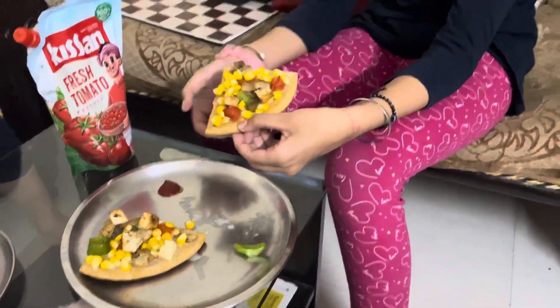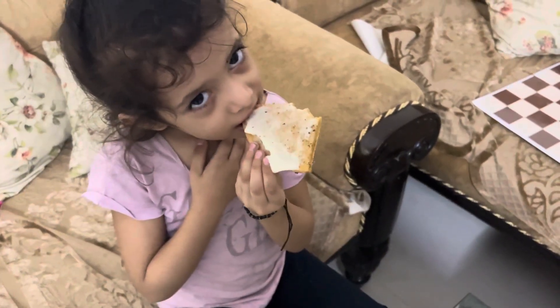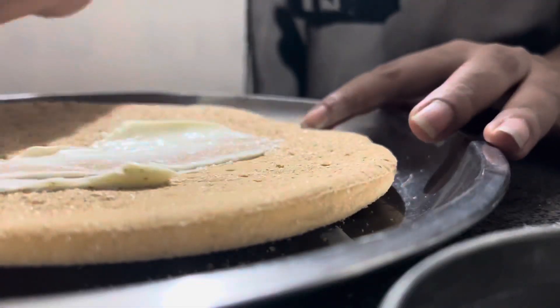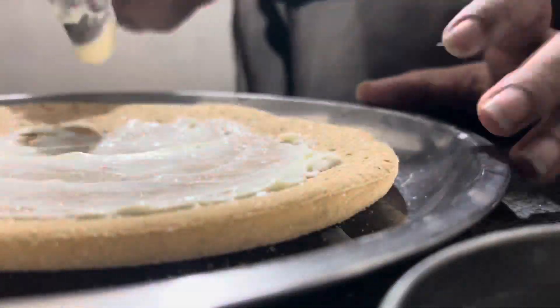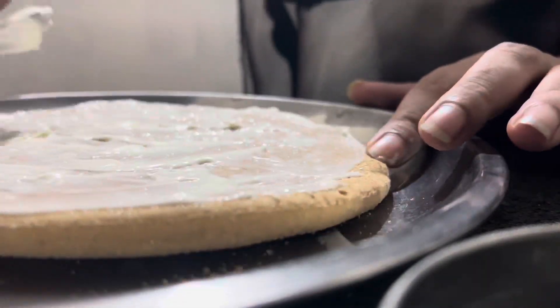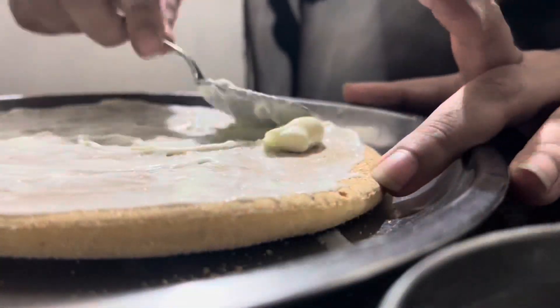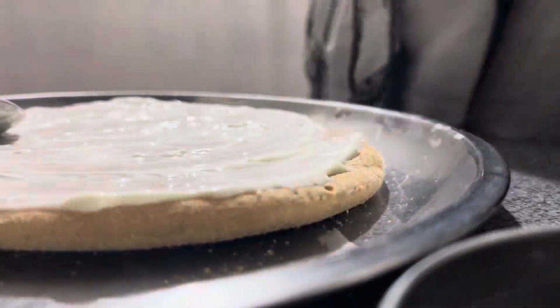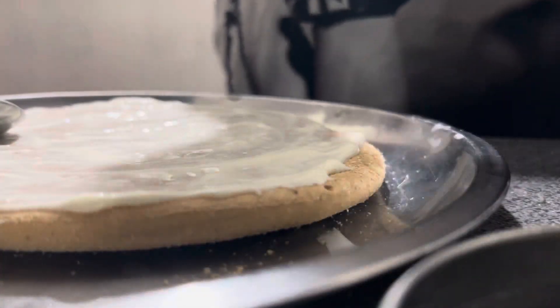I cut it into four pieces and you can see the reaction — it was very yummy! Then I made a pizza for me and Vishal, for which I put a lot of cheese. Some people use shredded cheese for topping on top, but its drawback is that it doesn't melt well. So I spread the cheese and added the vegetables as well.